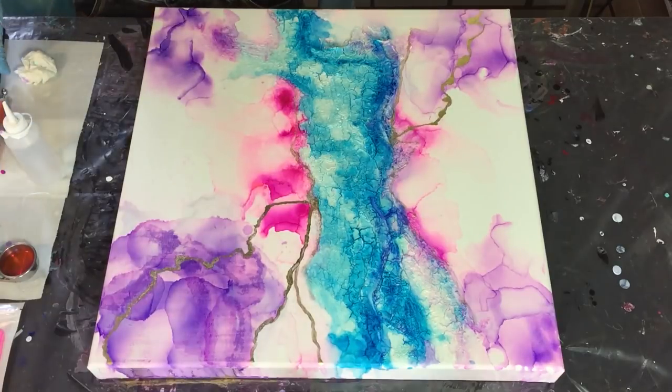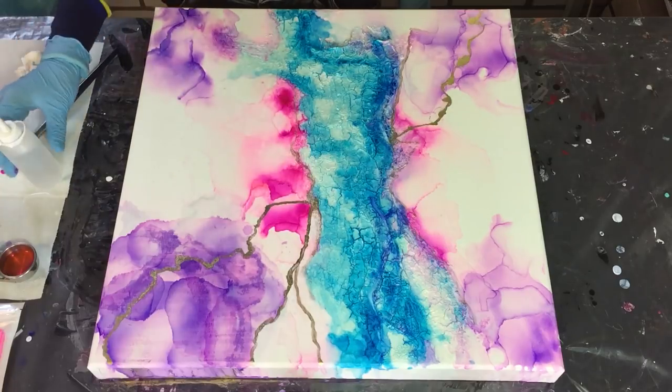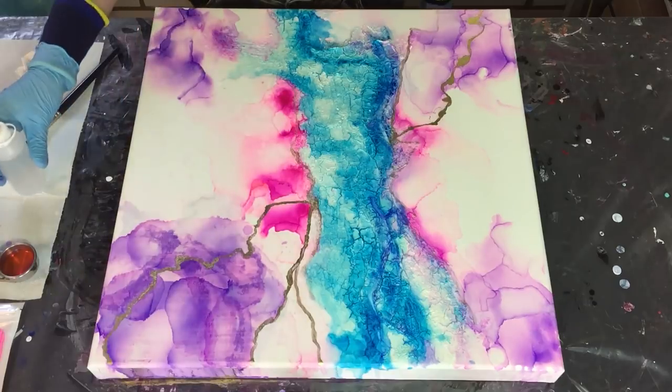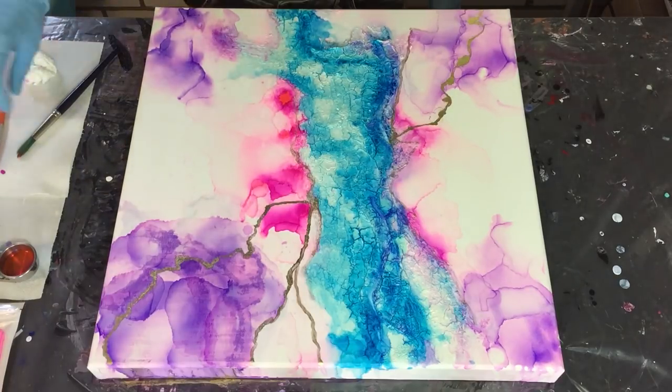Hello everyone, I'm going to welcome you to my mixed media painting again. I've decided to add more color, so I'm starting with adding more of the Senorita Magenta, which is an alcohol ink from Pinata.